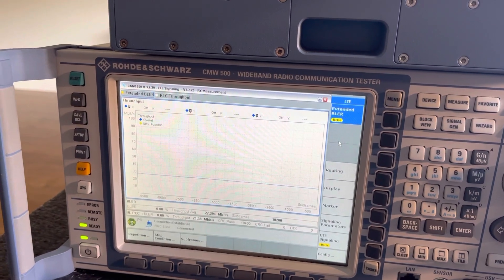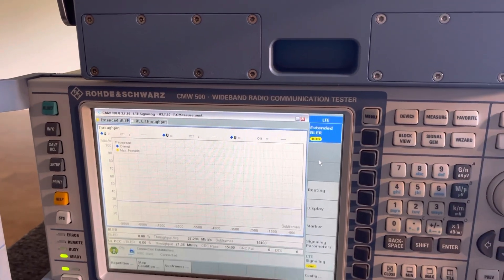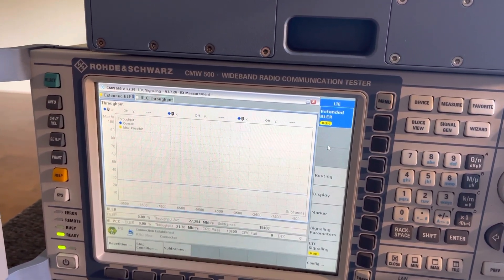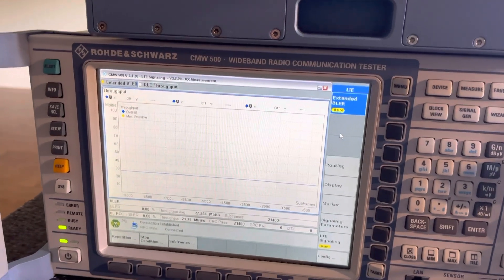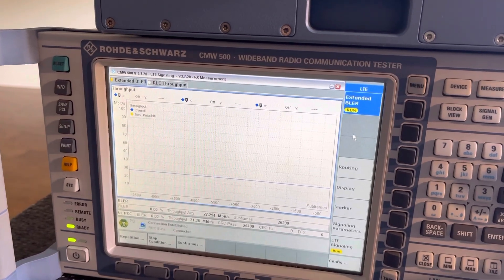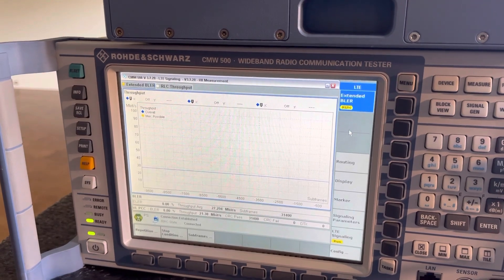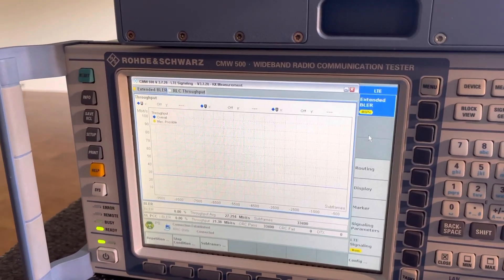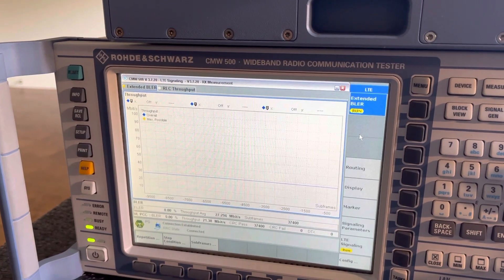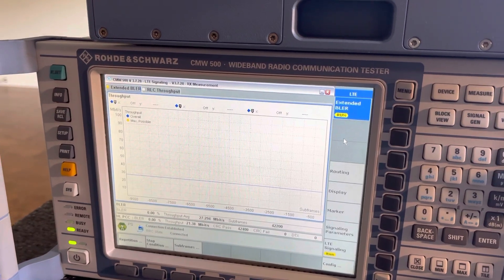If you want to test connectivity sensitivity for your device, you can go through this page and test the BLER. Make sure you drop your device power and see when the error rate gets really high and your DUT is going to disconnect from the CMW500.